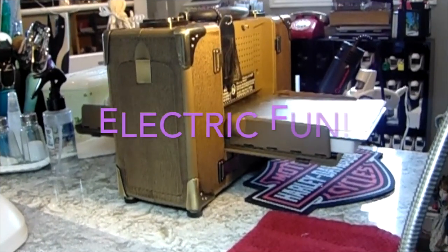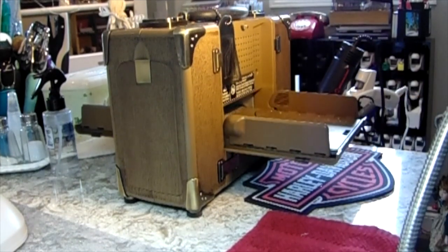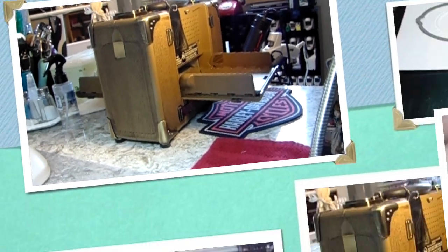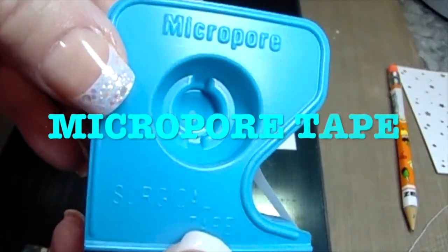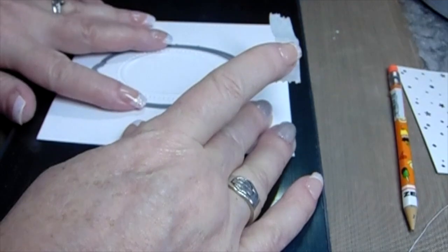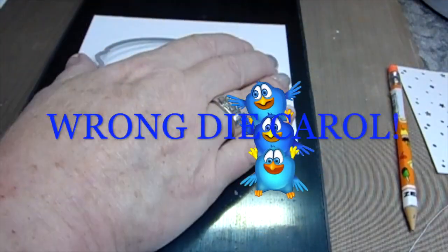This Stampin' Up emboss folder is a must-have. And now we get to some electric fun — I love this machine. When I broke my wrist a few years ago, I was so thankful they came out with the Vagabond. So now we're going to use the microcure tape to put down our die over top of the Stampin' Up emboss. But I changed my mind — that's the wrong die.